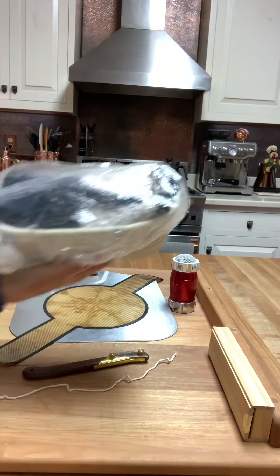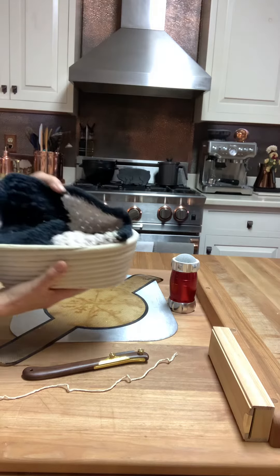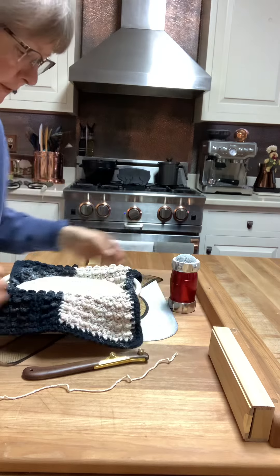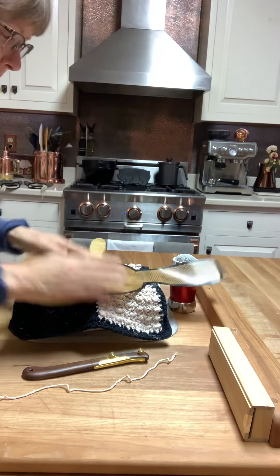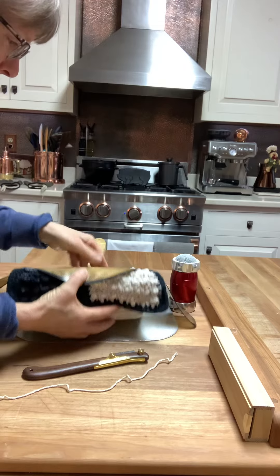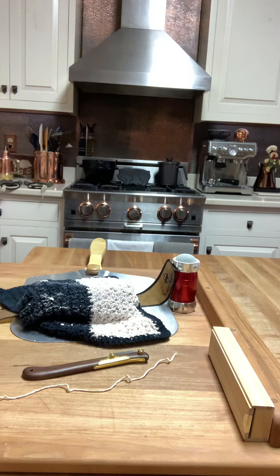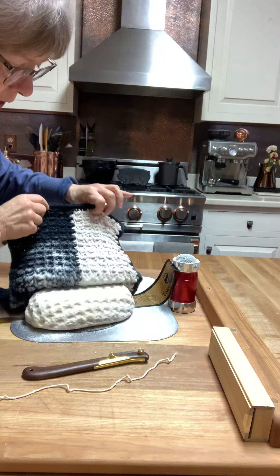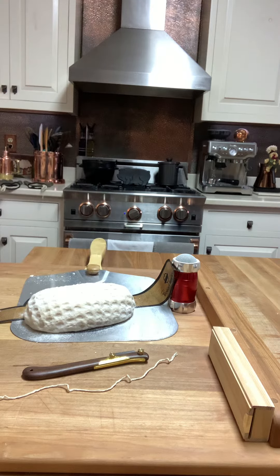Okay, here we go, just out of the fridge. Cross your fingers that this works — I'm nervous. I am really nervous, and it won't work, but if it does I shall be happy.